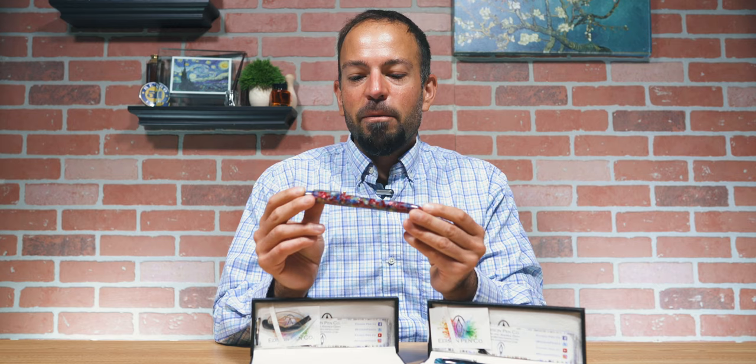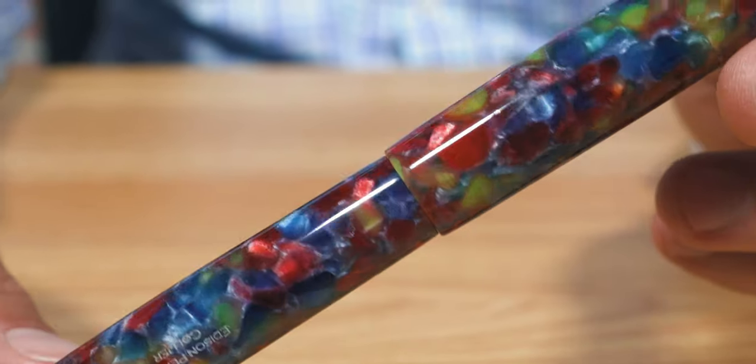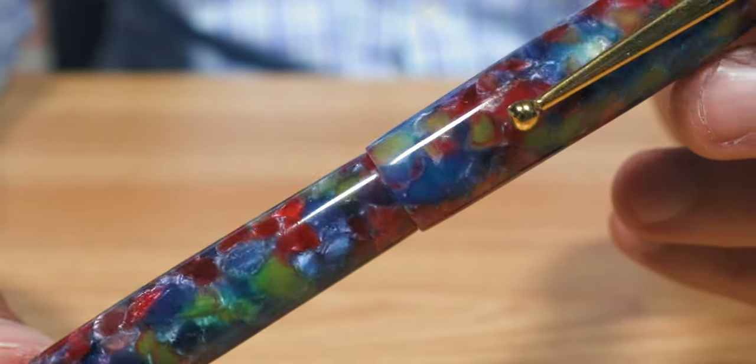What's up, Pen Pals? This is Tom with Gold Spot Pens. Earlier this year, Edison Pen Co. of Milan, Ohio introduced the Collier production model in a fantastic kaleidoscope of colors known as Rock Candy. This sweet acrylic material had fallen victim to COVID, actually.